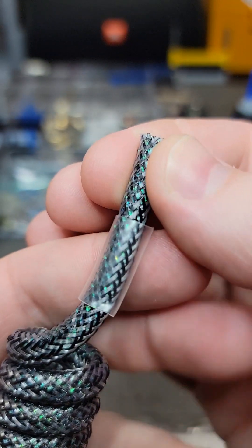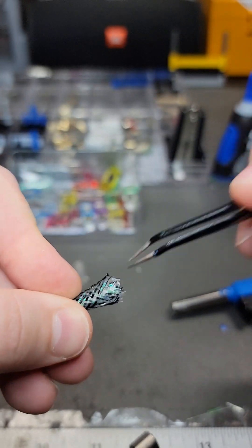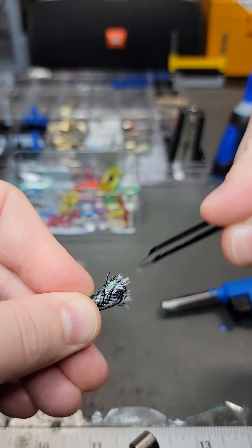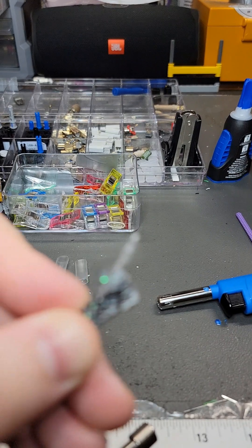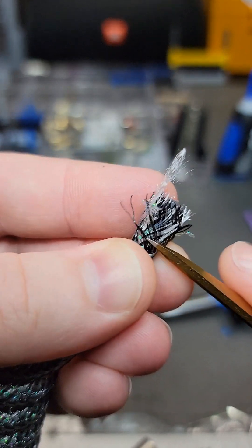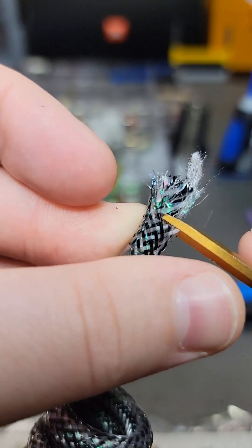We're going to slide a piece of quarter inch heat shrink onto the cable end, then we'll take our sharp tweezers and gently rake the sleeve to spread out the fibers. We're going all the way to the inner layers of MDPCX, and in this example we're also going through a layer of opalescent sleeve. Then we take our sharp scissors, decide how far in we want to go, and then very carefully start trimming around.